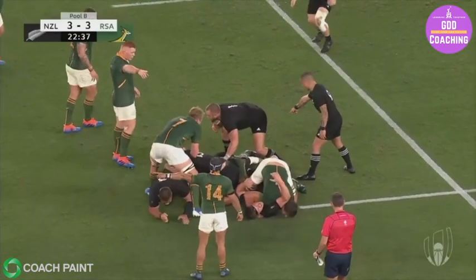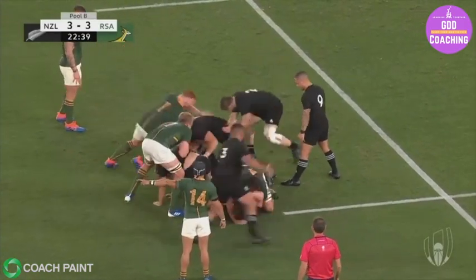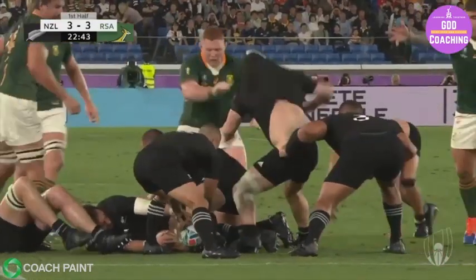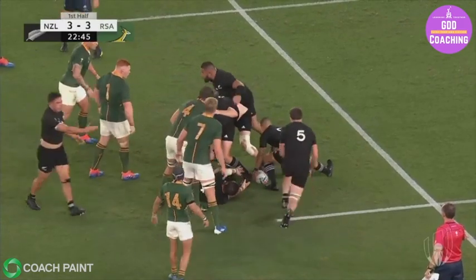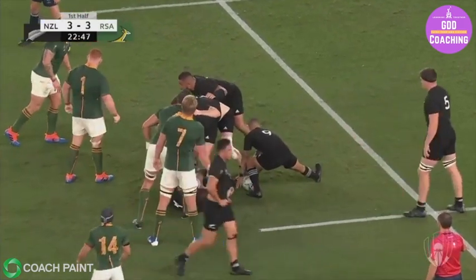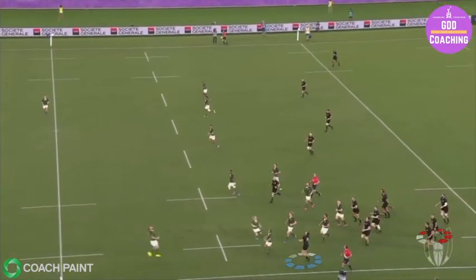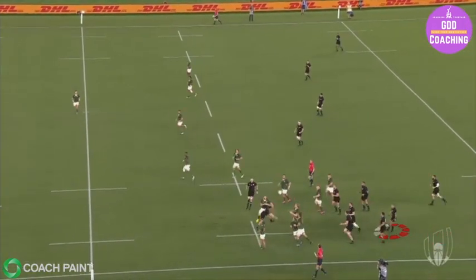Here against South Africa you can see he's organising his forwards to create a perfect picture and make sure he gets a stable base to kick off. He's aiming for that magical 22 to 25 metre target that'll give his own chasers enough time to get under the ball and contest possession. The kick is weighted perfectly, enabling George Bridge to get past the blockers and get a hand to the ball.